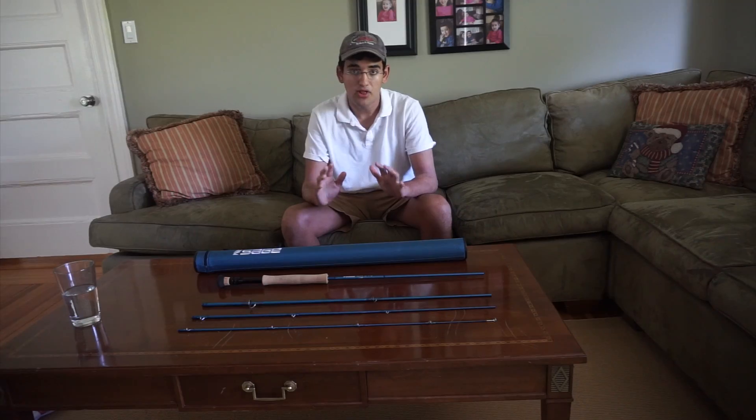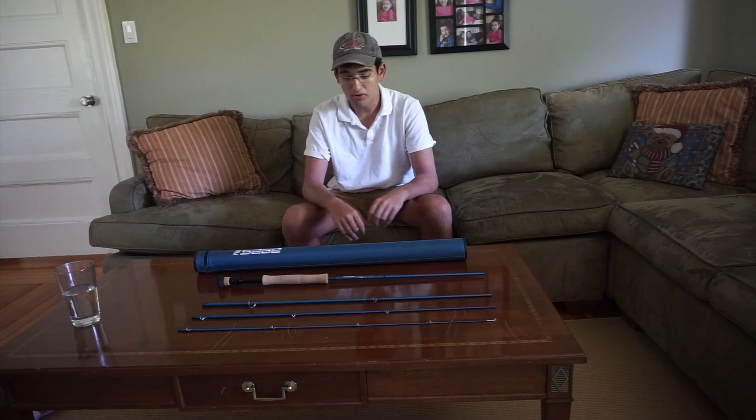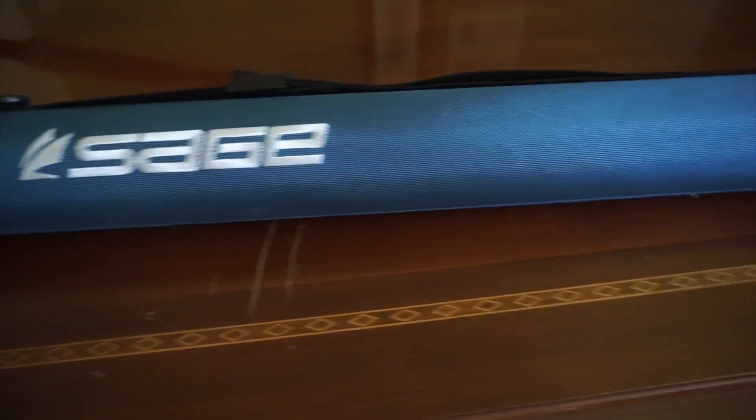The Sage Motive is a beautiful electric blue, which I think fits really well with the theme of saltwater fly fishing — being in the ocean that is blue. Its case shares the same color scheme and it doesn't have any overly complicated designs.